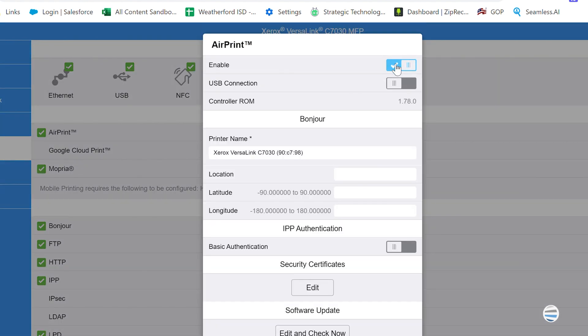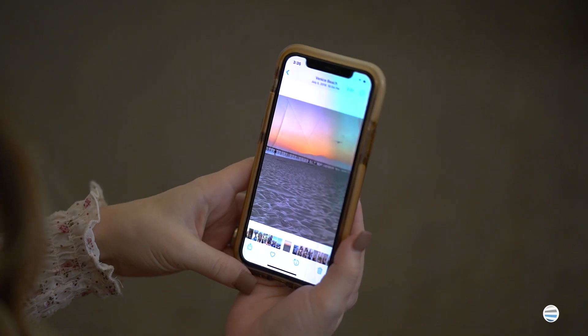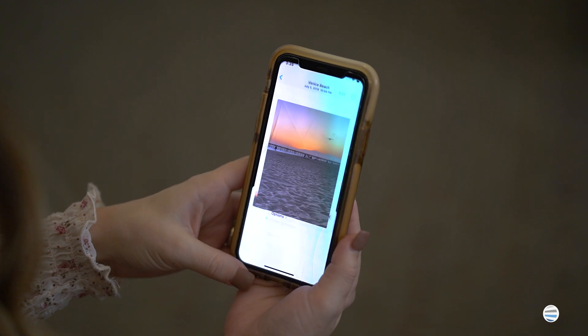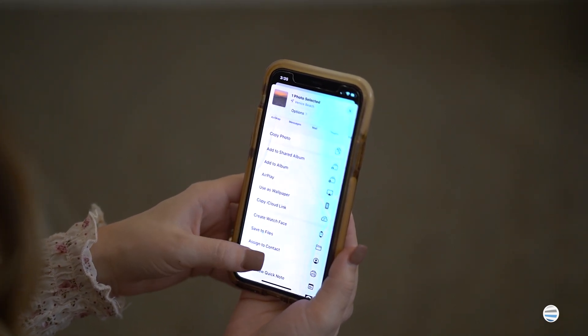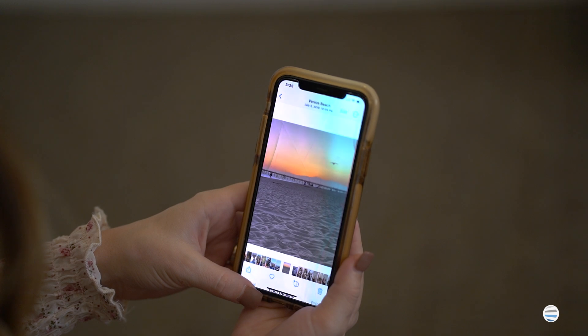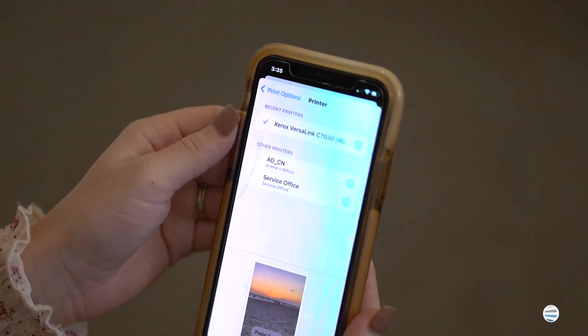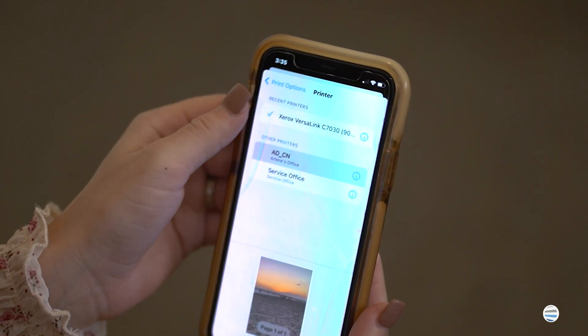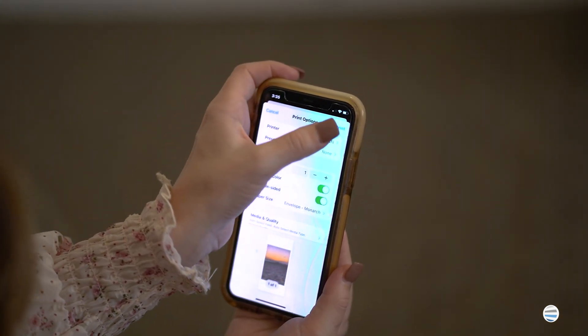Here are the basic steps you can take to print from your iPhone on a Xerox machine. Choose the photo or document that you want to print. Go to the bottom left corner and click the share button. Once you've done that, scroll down and click print. After you click print, there will be a section at the top of your screen that says printer. Click that and choose the selected device that you wish to print from. After you are done with that, click print and your job is complete.